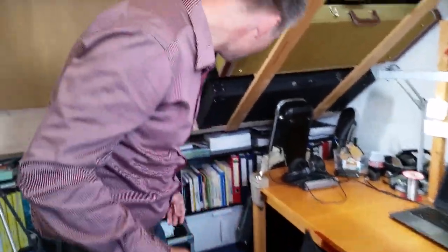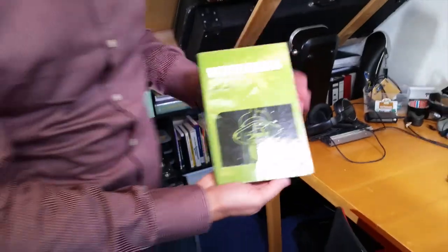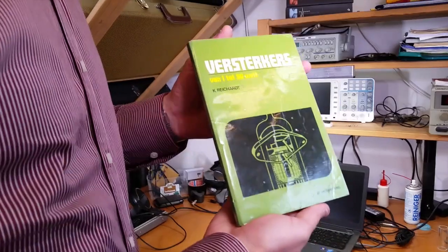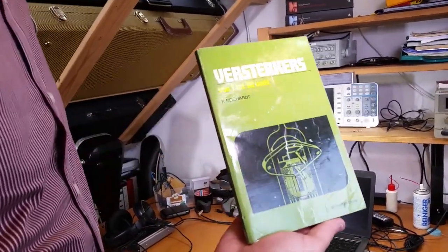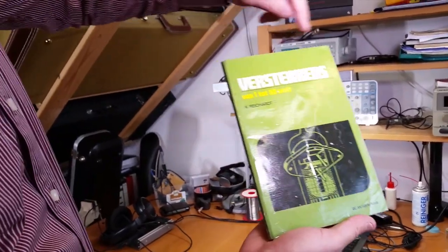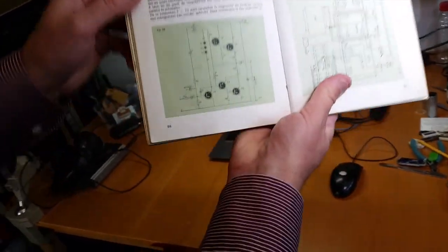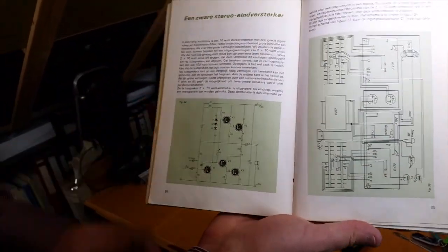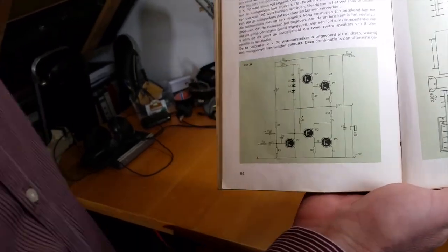You still have that book? Yeah, I still have it — it's one of my memorabilia. This is the book it all started with. I had a basic understanding of electronics at the time. It's a Dutch book — it says amplifiers from one to nine watts, and a heavy stereo amplifier. And it was heavy because it was two times seventy watts, which was in the beginning of the eighties. Huge power at the time.